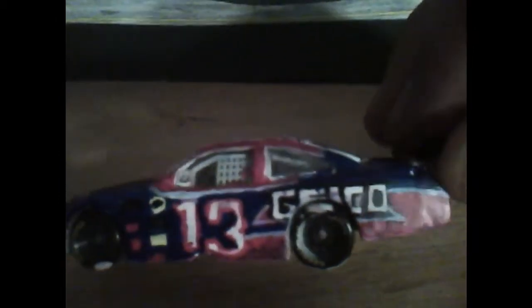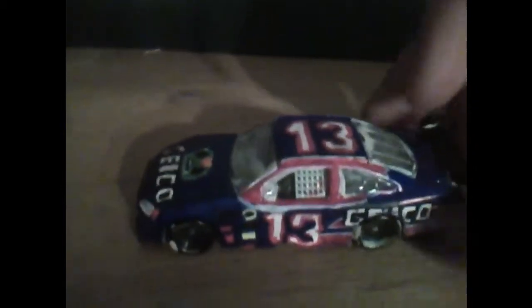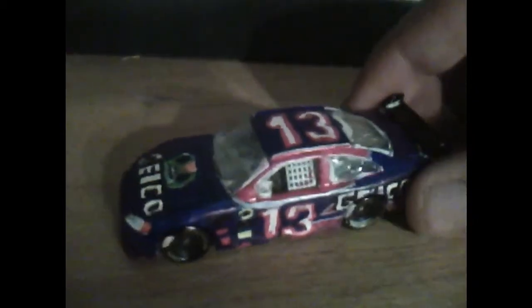I want to say it's my best but it's up there in the top 10. It looks really good on the Geico side, but they're never going to be perfect. And if you want to say this is bad, I'd like to see you do this and see if you can do any better. I know this car is out, but who cares.